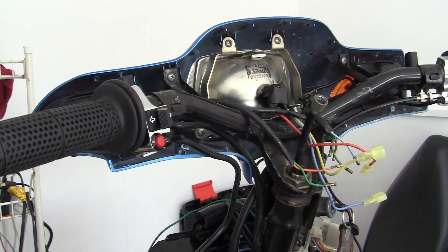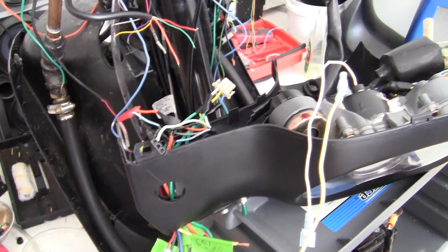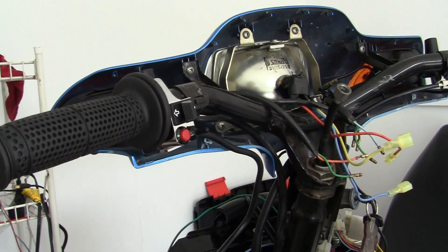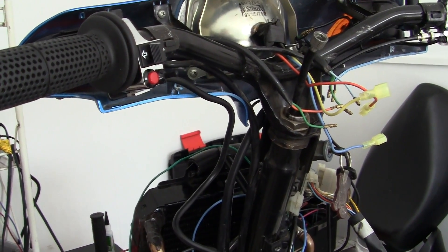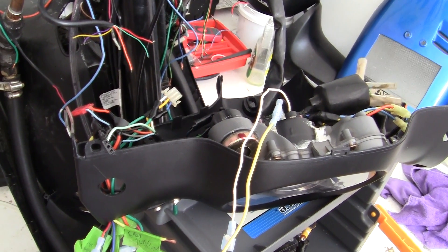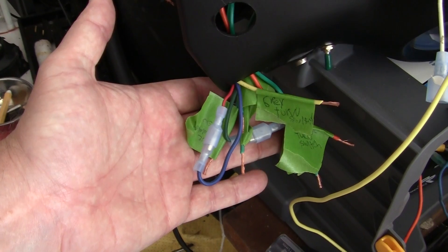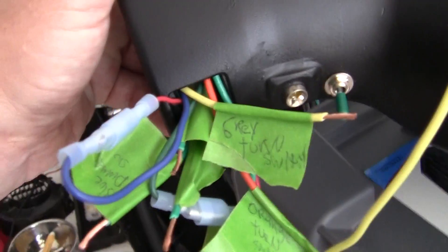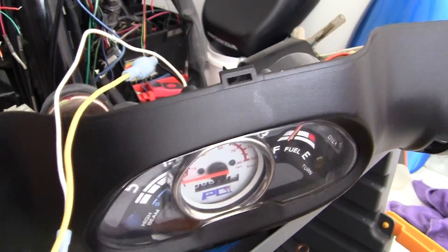I need to plug the whole thing in, so I can't do the wires separately. Another problem is the turn signals and most of the bigger things will not work without the engine on — they just don't work that way. So I basically have to build everything, put it together, and pray the wiring works. That's why I have all the wiring tucked on the outside, and as soon as I make sure it works I'll tuck it inside this hole right here. And that's the last step.